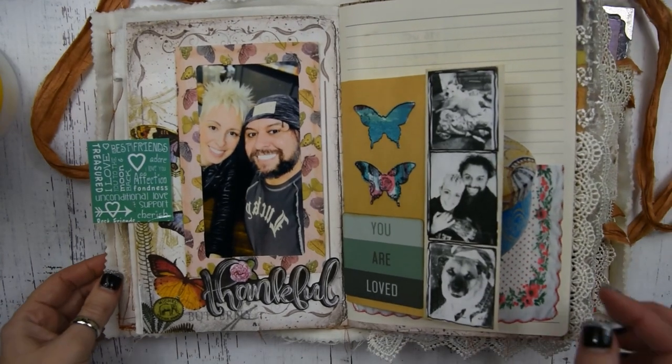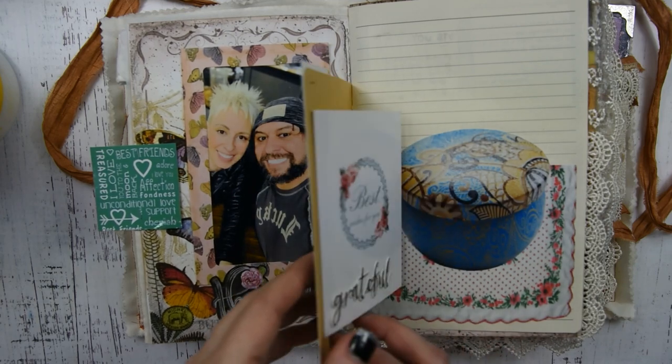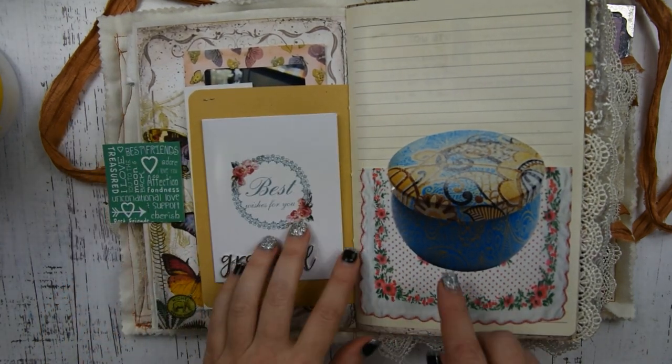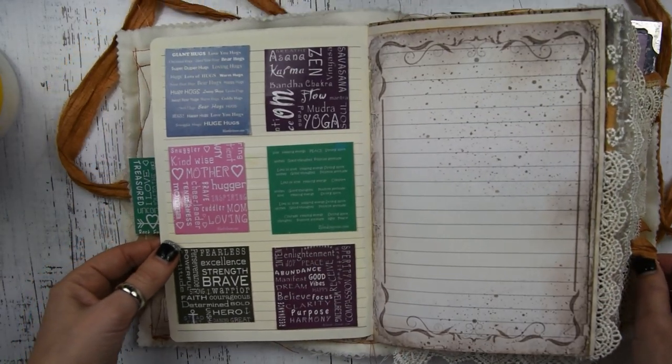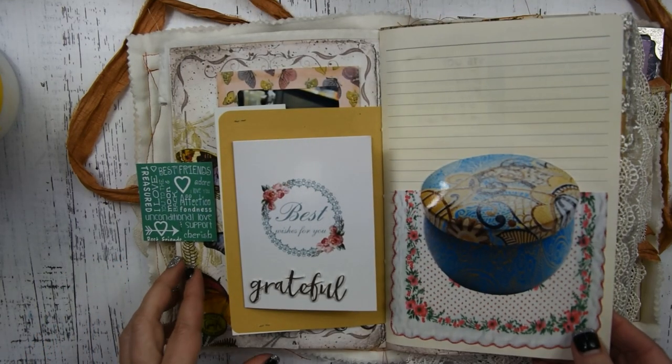Here is my spread — I think it turned out really, really sweet. I hope you found this video helpful and it gave you some ideas of things you can use in your journal. If you haven't subscribed to my channel, I hope that you will for future art videos. I also have some journals available for sale in my Etsy shop if you're interested, and I'll see you guys next time.